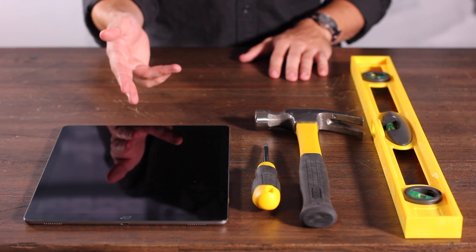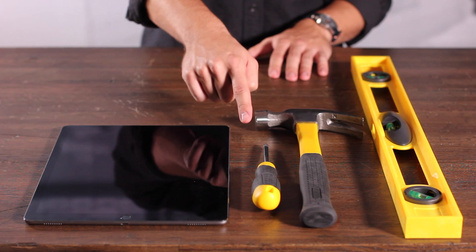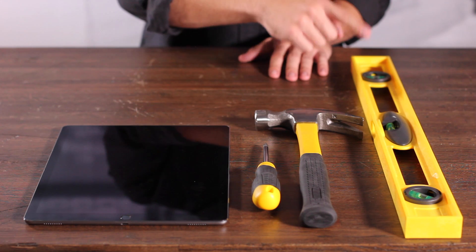You'll need to supply your own iPad Pro 12.9, and if you're going to be installing on drywall, you'll need to supply a Phillips head screwdriver, a hammer, and a level.